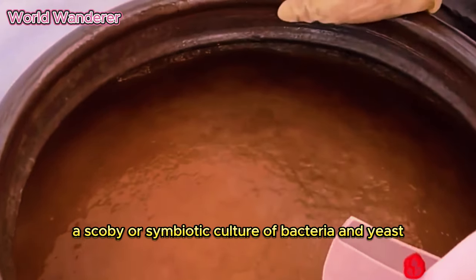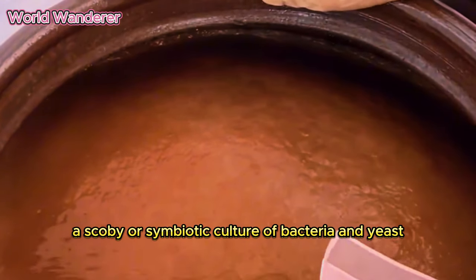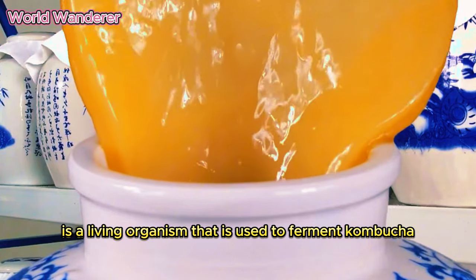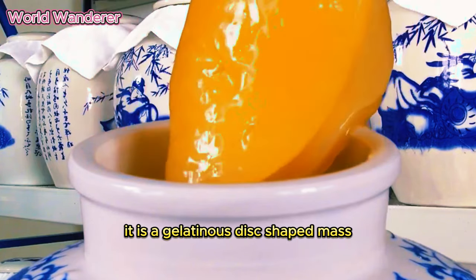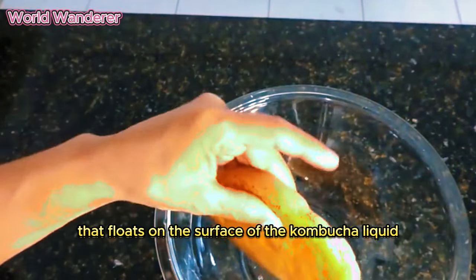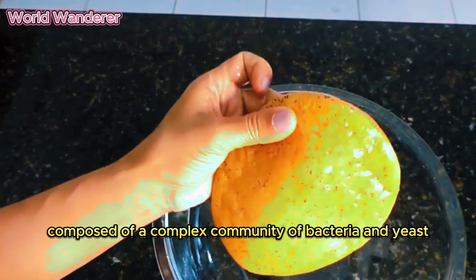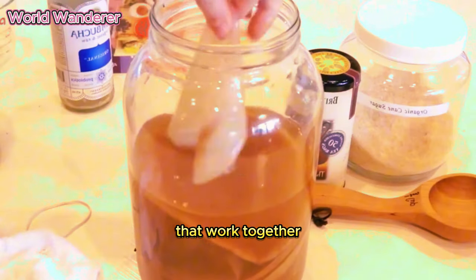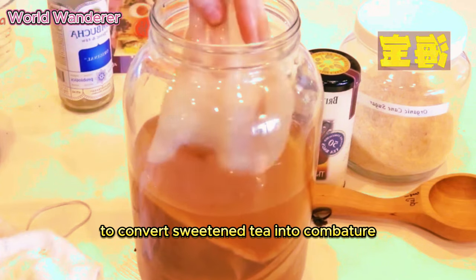A SCOBY, or symbiotic culture of bacteria and yeast, is a living organism that is used to ferment kombucha. It is a gelatinous, disc-shaped mass that floats on the surface of the kombucha liquid. SCOBYs are composed of a complex community of bacteria and yeast that work together to convert sweetened tea into kombucha.